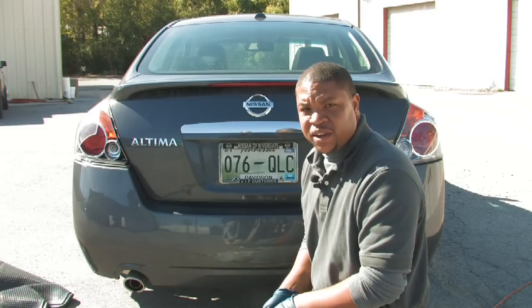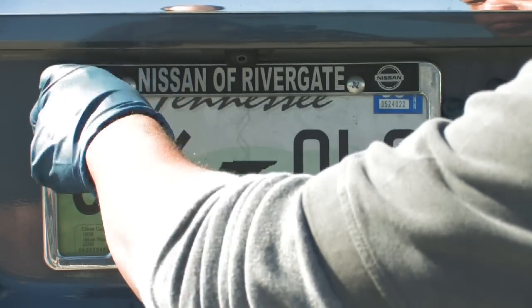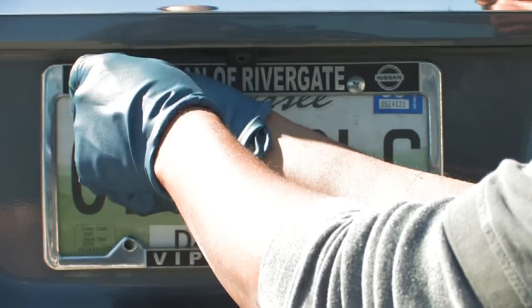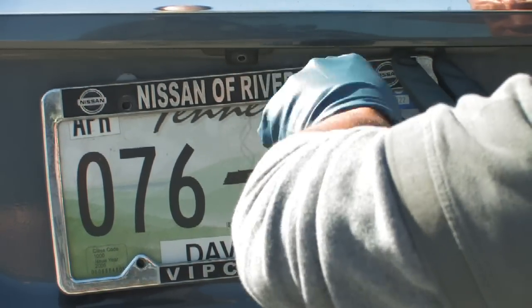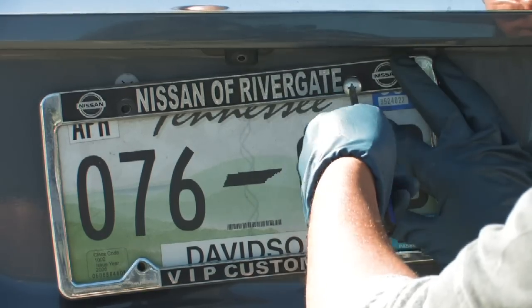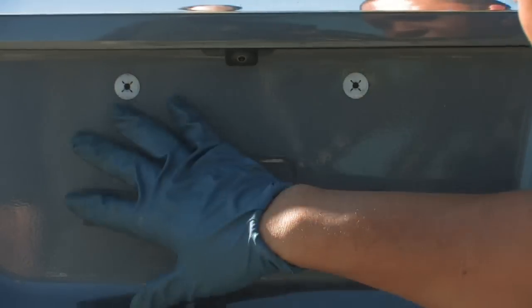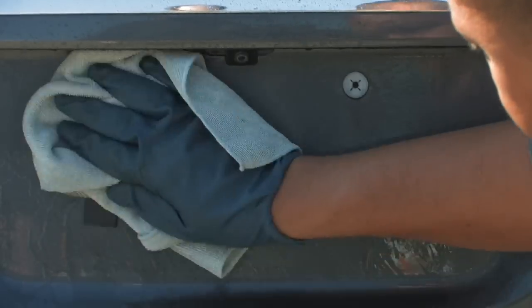So what we'll do now is clean the plate. The first thing you want to do is remove the screws that are holding the plate in place with your screwdriver. Separate it, because you also want to make sure that you clean the back of the vehicle where the plate was covering it. So take some cleaner and then clean that area.